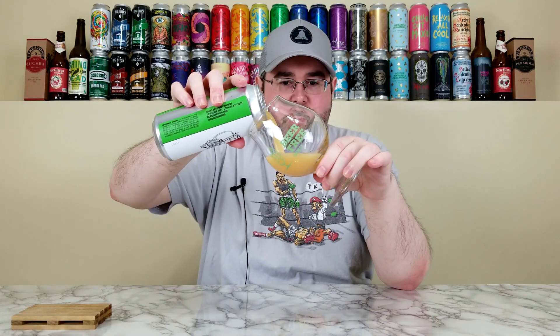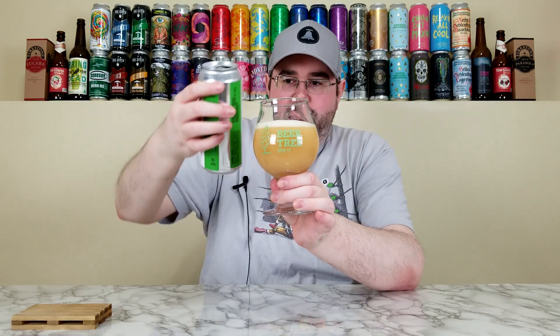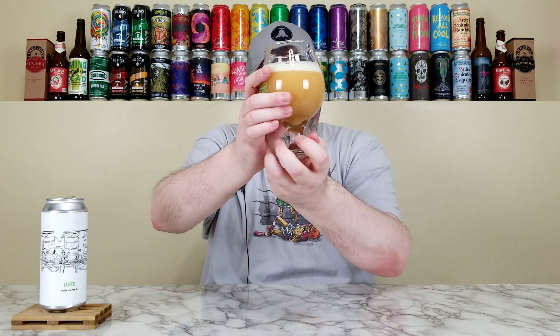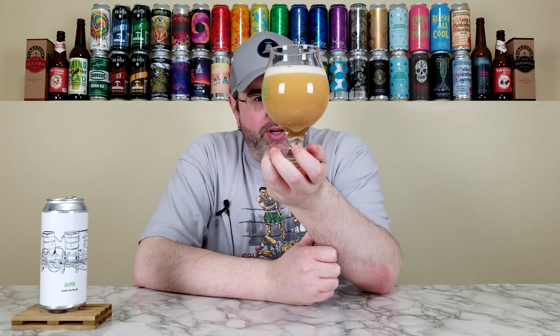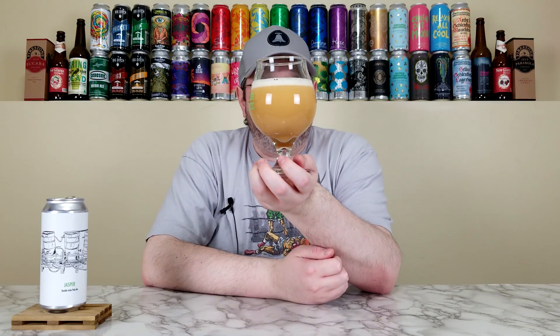We've got the Beer Tree glass — I like that it has the green just like the Jasper font. It's pouring out with that milky turkey gravy kind of look to it. Their other beers look similar, but this one is maybe more vibrant. Like butternut squash soup — super murky and turbid, you can't see through it at all. It has about three-quarters of a finger of off-white, really creamy-looking head, very similar to the other two Fidens beers.